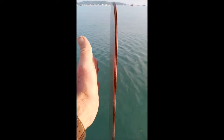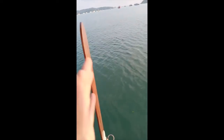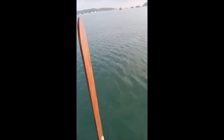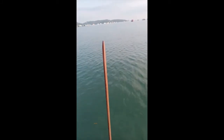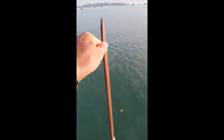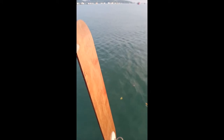We have wind coming on this side and that side in equal amounts and the thing stays vertical. If the boat starts to turn off course slightly, then we would have more wind on one side than the other, so the paddle would start to fall off.